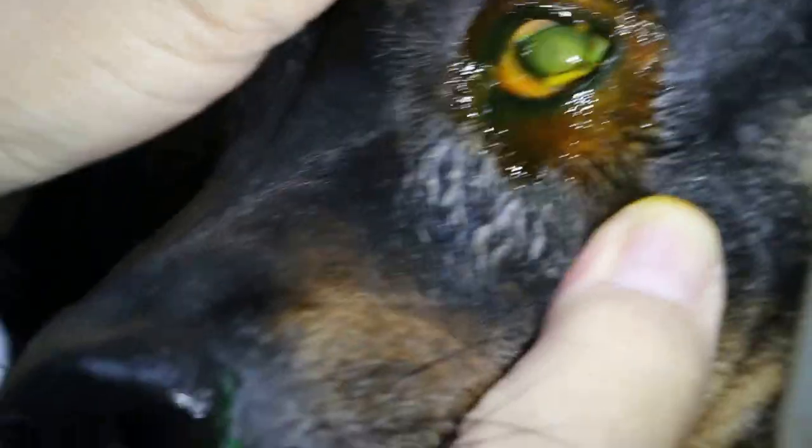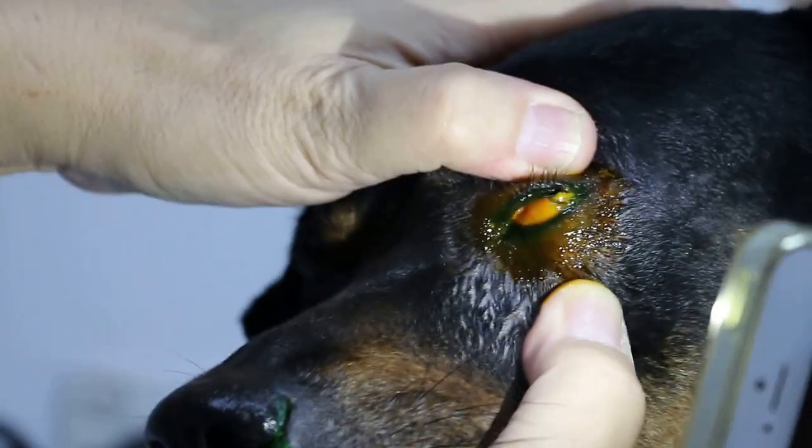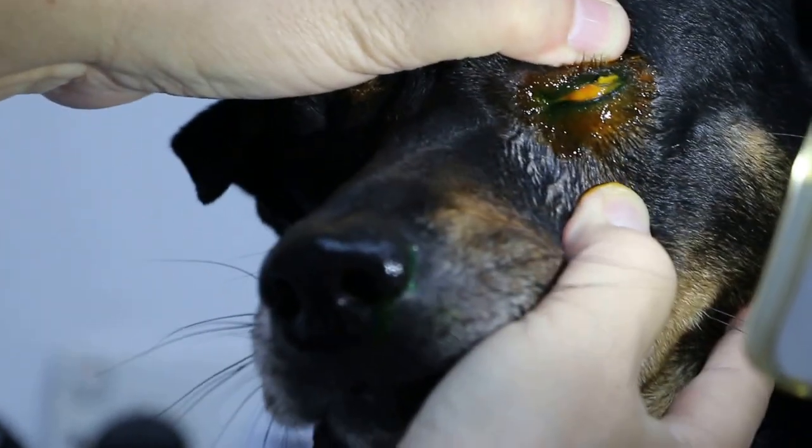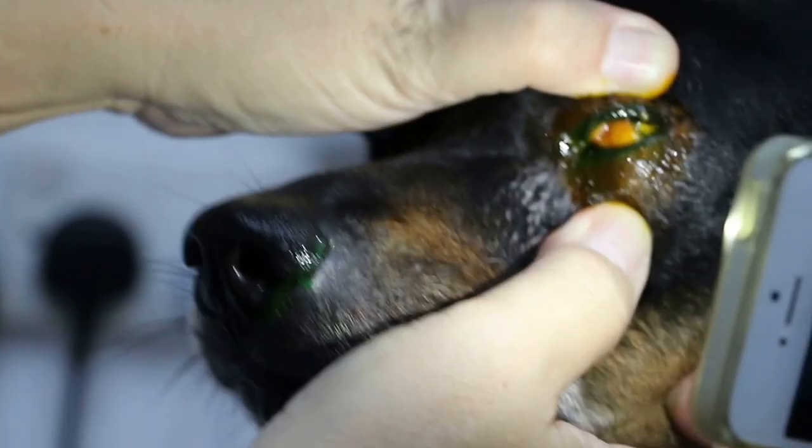As you can see, there's swelling in the third eyelid. The third eyelid is this one here — the one which protrudes when I press the eyeball. So the third eyelid is swollen.